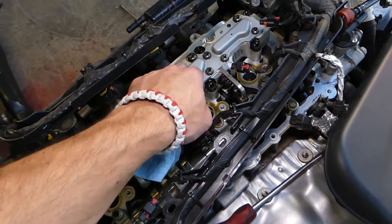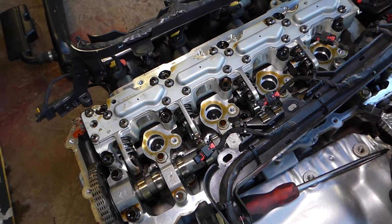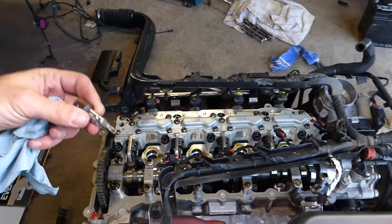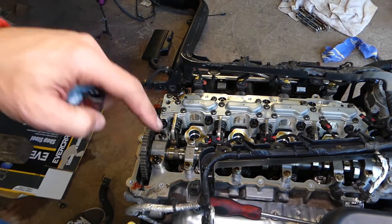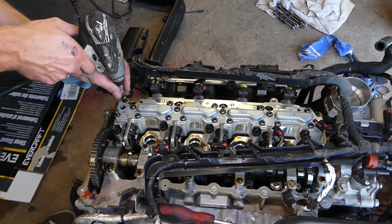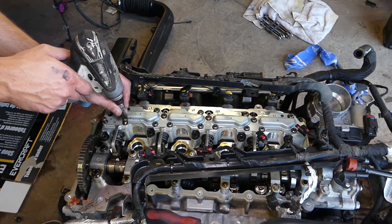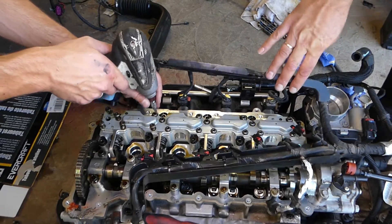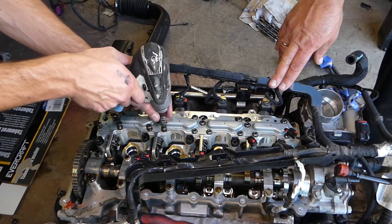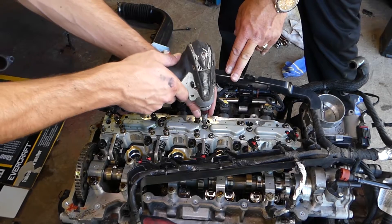We're going to remove this plate here and show you what the solenoids look like on the inside. I'll use the impact with a torque-sturdy socket. All the tools and parts we use in our videos can be found in the description below. We're going to remove these bolts now — you can see how many there are. That impact is amazing; if you want to check it out, the link is in the description and it saves you so much time.